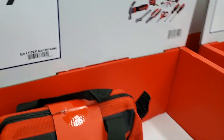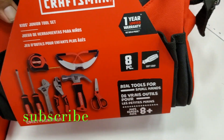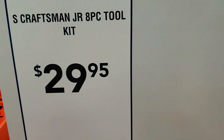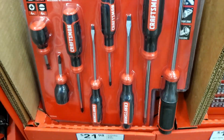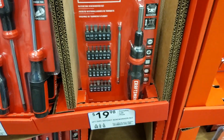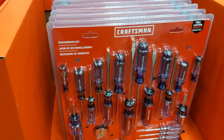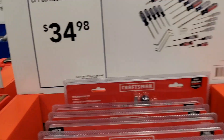$29.98 for a 20-piece one-quarter drive, and a 44-piece. $29.98 for an eight-piece tool kit — pretty much like an apartment starter kit if you're moving into a house and don't have any tools, or to give to somebody moving into a new place. Just really basic tools. Eight-piece screwdriver set for $21.98. $19.98 for that bit set, and $34.98 for a 25-piece screwdriver set — Craftsman.